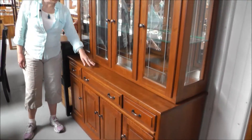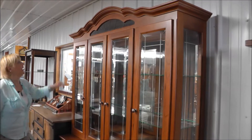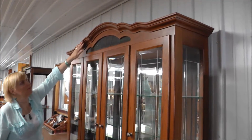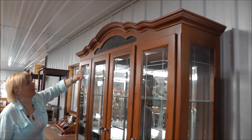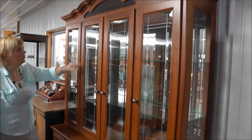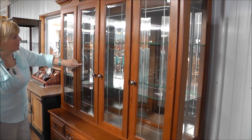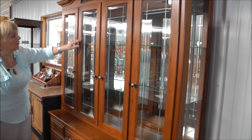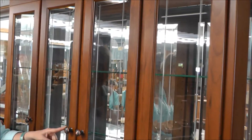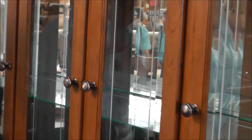It is cherry wood with a medium finish. At the top here, we have a curved crown molding — it's just beautiful. Then we have some antique glass. The doors and the side glass is etched, and we also have the bevel glass. We're showing antique brushed copper knobs and pulls.